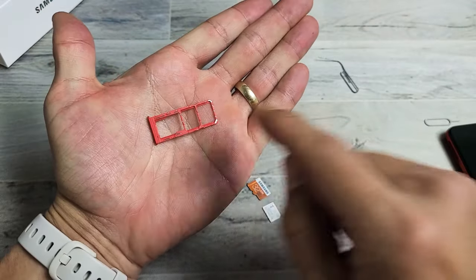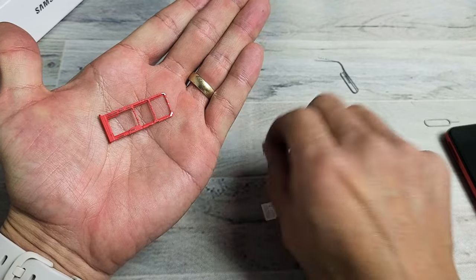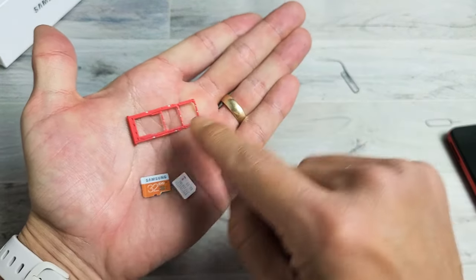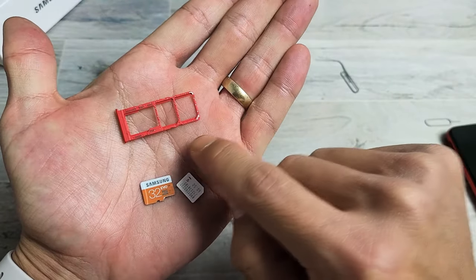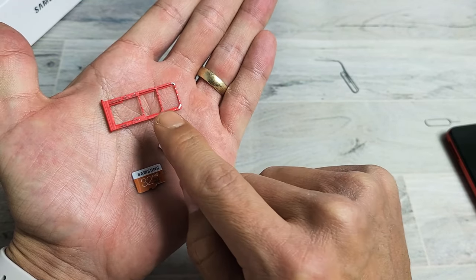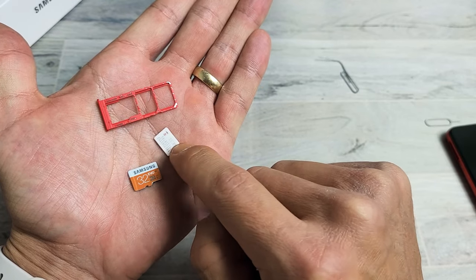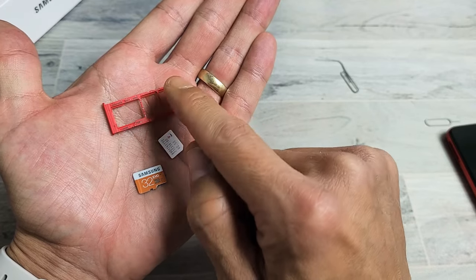Now if we look on the tray, the SD card is going to go here, SIM one here, and SIM two here. Take note that these cards can only go in one way — they won't fit any other way. You can see this is SIM one and SIM two. If you only have one SIM card, only put that in. If you have a second SIM, then the second SIM goes in the second slot. I only have one SIM, so I'm only going to use the one SIM slot and the SD card slot — the second SIM slot will just be blank.